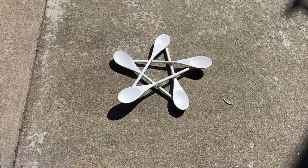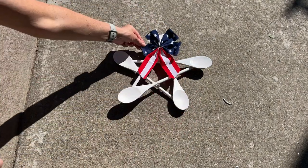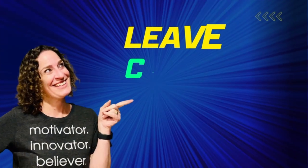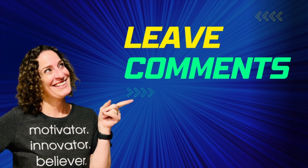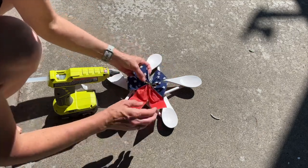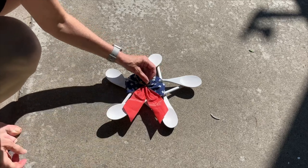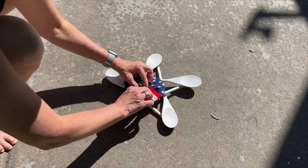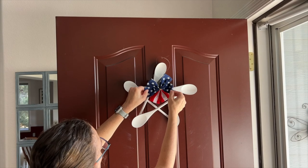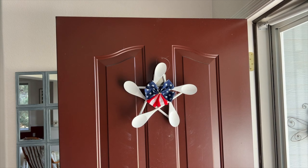Now that the white paint is dry, I grabbed some ribbons from Dollar Tree and decided to place them in the center of the star. Rather than cutting the ribbons to shorten them, I took some hot glue and glued them to the back. Now we're ready to hang it up — I added a little fishing line to the top. You can hang it like that or use a magnetic hook on your door.